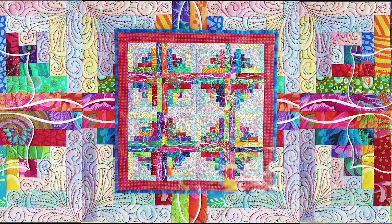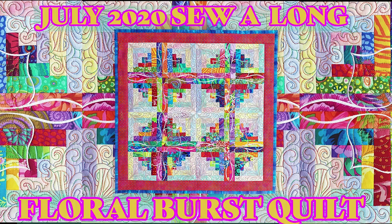Hello everyone and welcome to the July Sew Along. Can you believe we are already halfway through this year? For this month's Sew Along we have created this stunning floral burst quilt. The design comes in five different sizes: 4x4, 5x5, 6x6, 7x7, and the 8x8. There is one block included but so many different layouts that can be created from just this one block.